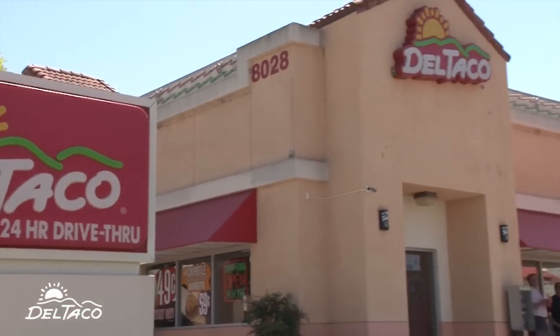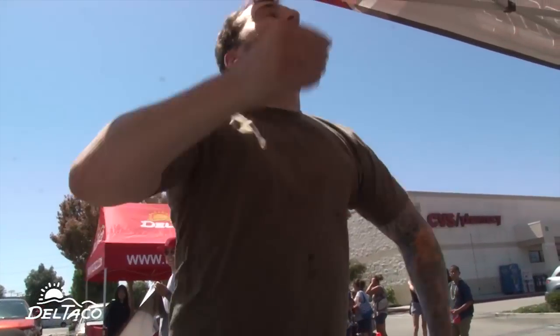Greetings everybody. It's been a great day here in Downey, also a very hot one. So the way I cool off is with the mug burrito. What is the mug burrito, you ask? Let's go find out.